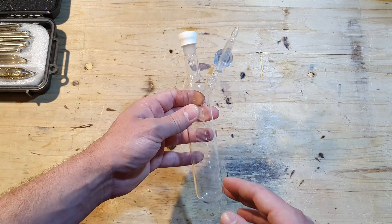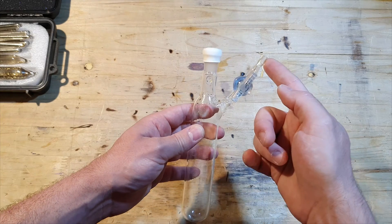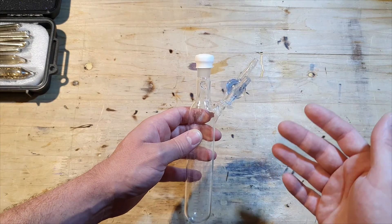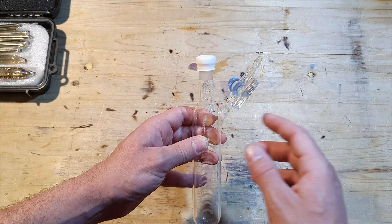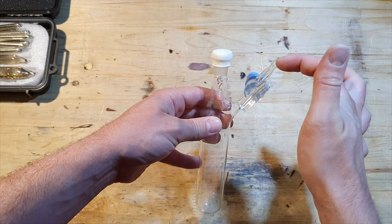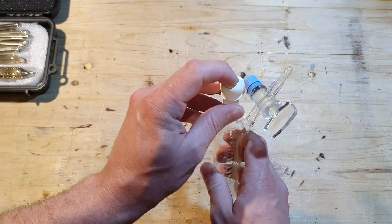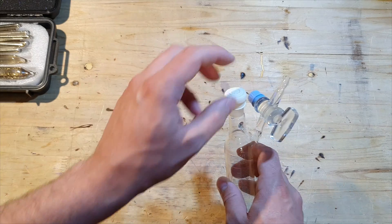These tubes are made for work under an inert gas atmosphere, so you would connect this here to a Schlenk line. A Schlenk line is just a line where you have inert gas and vacuum, and you can switch between those two. For example, if you wanted to take out something from this under inert gas, you would apply inert gas pressure here, and through this rubber stopper — it's a septum — you would use, for example, a transfer cannula out of stainless steel to transfer your chemical.